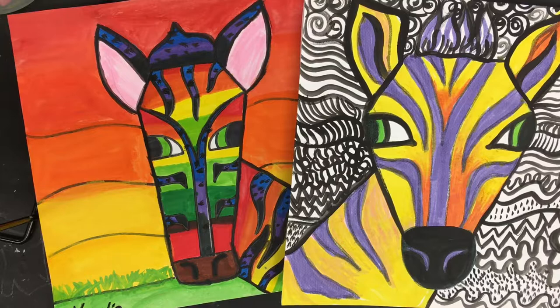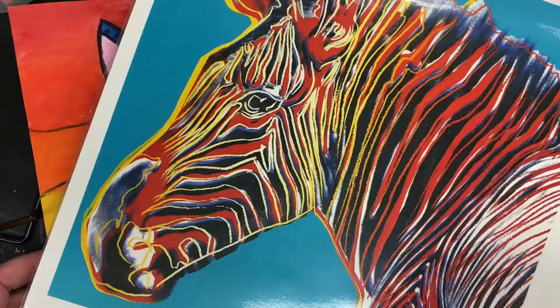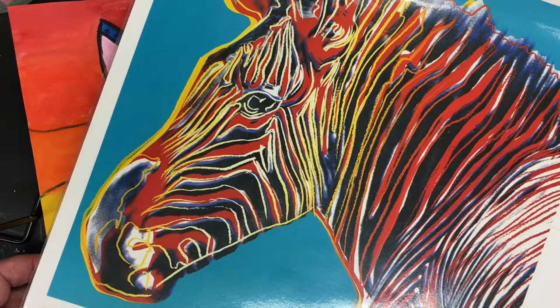The quagga is an extinct subspecies of a zebra. The front half had beautiful stripes just like a zebra — it was a combination of a zebra and a horse. The back end of the quagga looked more like a horse, so it didn't have all the beautiful stripes. That's going to be our inspiration today.